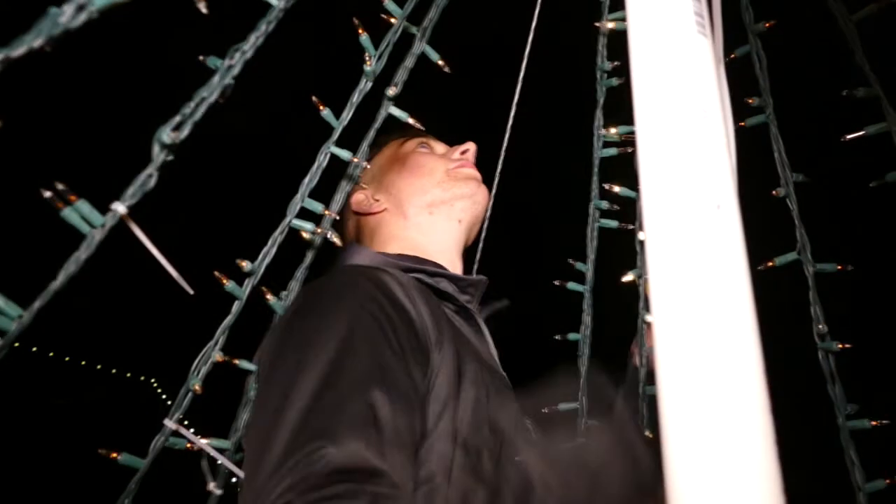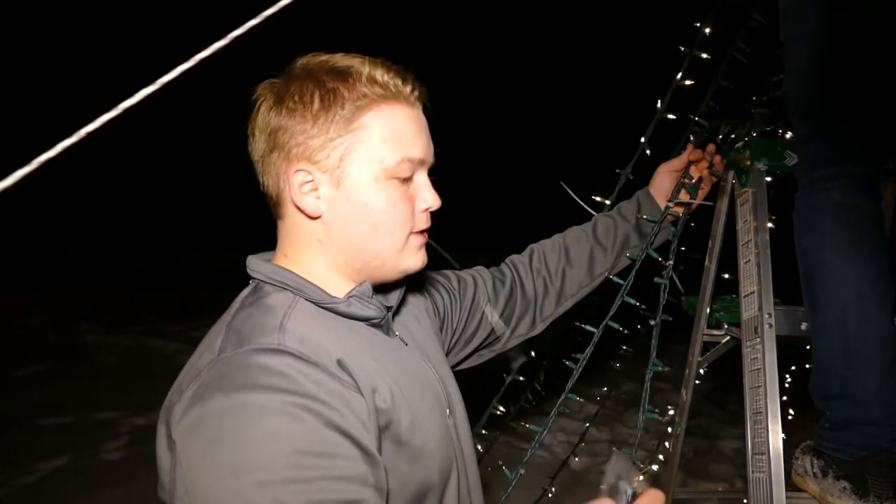The work is generally all done for this lighting duo from North Platte. These days they just swap out bulbs or sections of lights that need replaced.